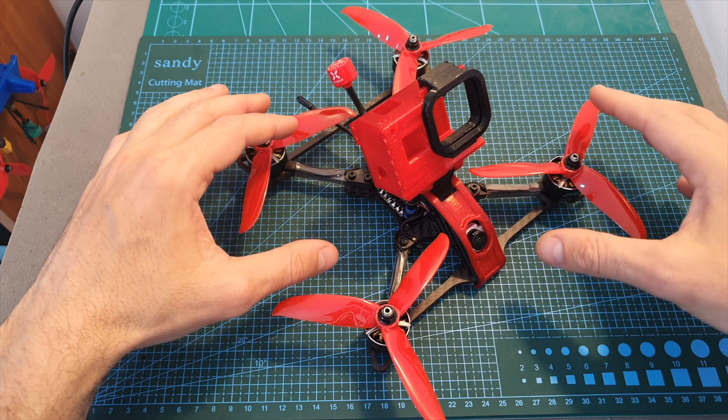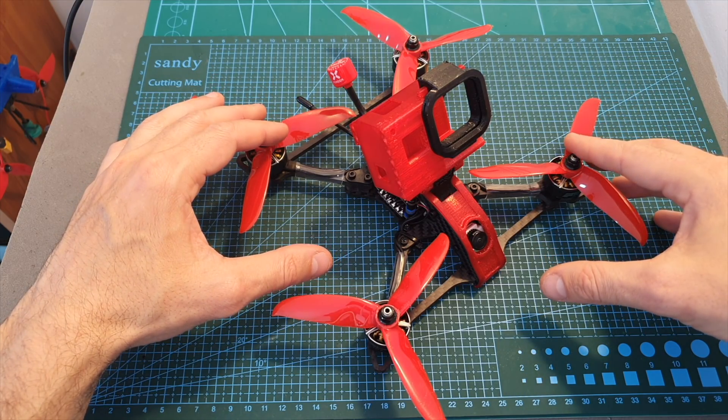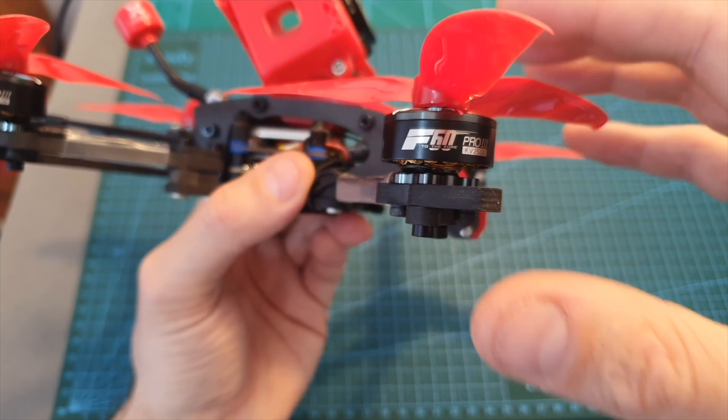Recently I reviewed this frame, so if you're looking for more information on how to assemble it and you want to learn more about its specifications, you can check out my review over here. The components that I chose to use are: